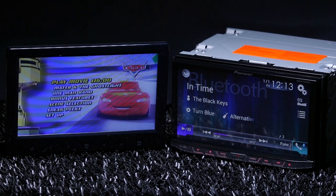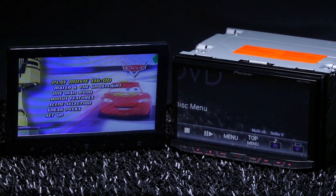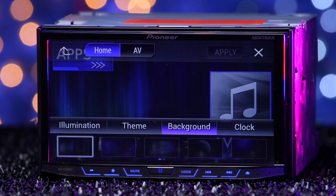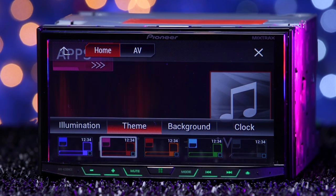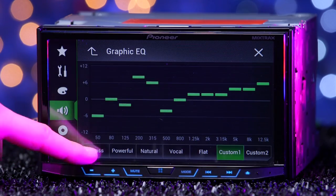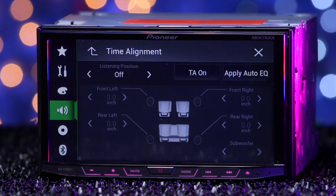The Nex radios are one of the few stereo lines with dual-zone control, allowing rear seat passengers to enjoy audio and video with additional rear monitors while front passengers listen to another source. The 4200 Nex has a ton of radio settings, starting with display — allowing you to change backgrounds and color themes. The audio settings are extensive, allowing you to choose a preset or create your own 13-band EQ, adjust fade, crossover, listening position, and time alignment.